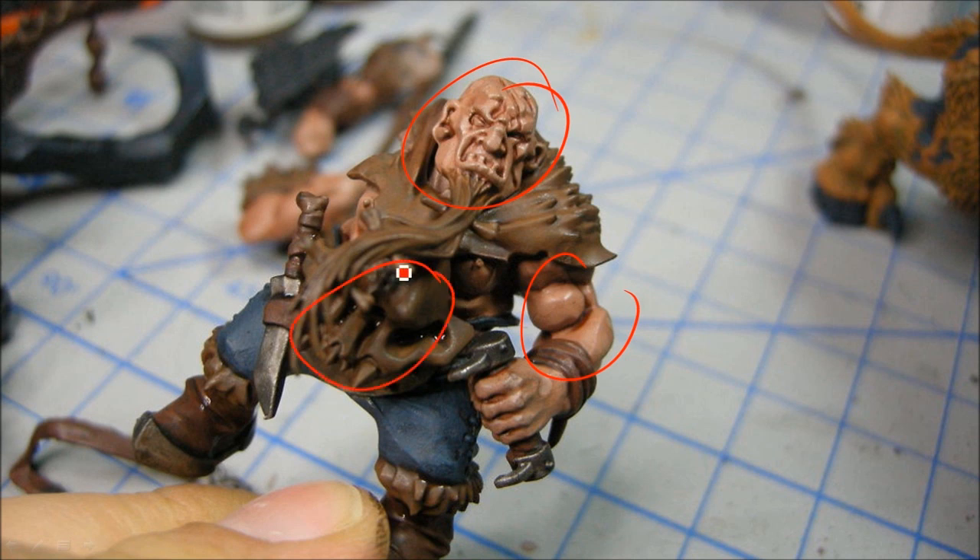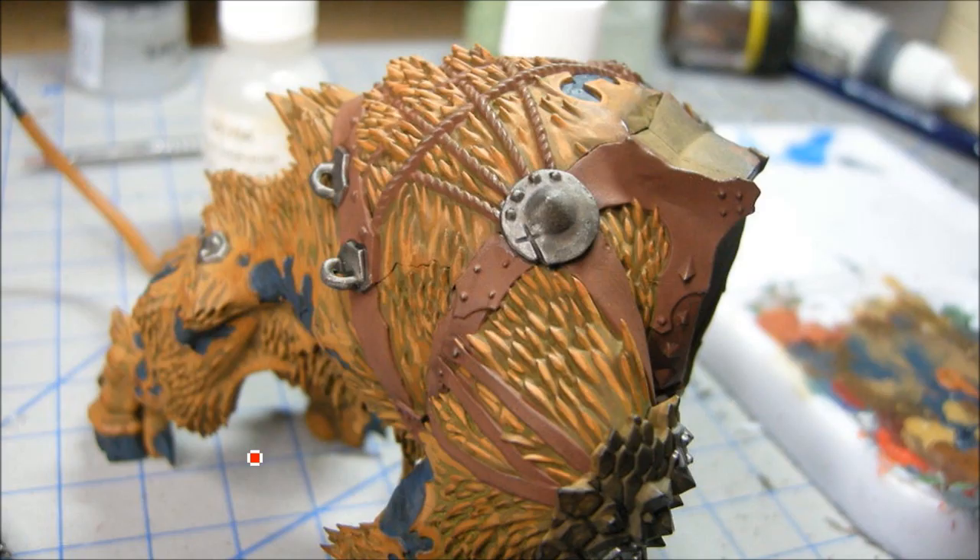This is an Ogryn Flesh wash on there now, and I've got a Devlin Mud wash on the brown bits that are going to be bone, and some of the leather bits as well. I'm using a slightly different, more reddish brown for these straps - a bit more of a reddish brown for the leather.